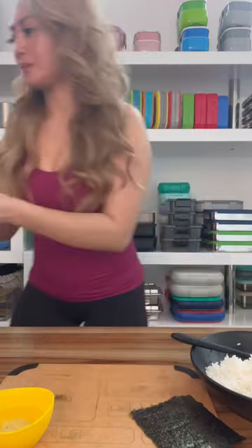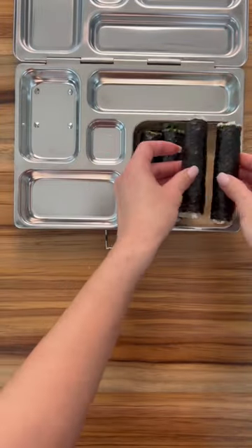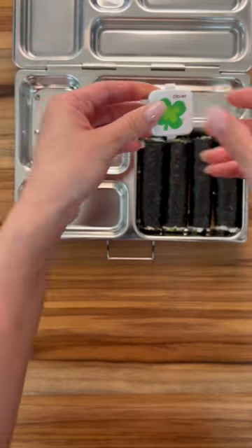You can always cut them into small sushi rolls, but I think these are kind of fun. They kind of remind me of mini kimbap a little bit. They fit perfectly in there. My oldest likes spicy mayo and my youngest likes his with soy sauce.